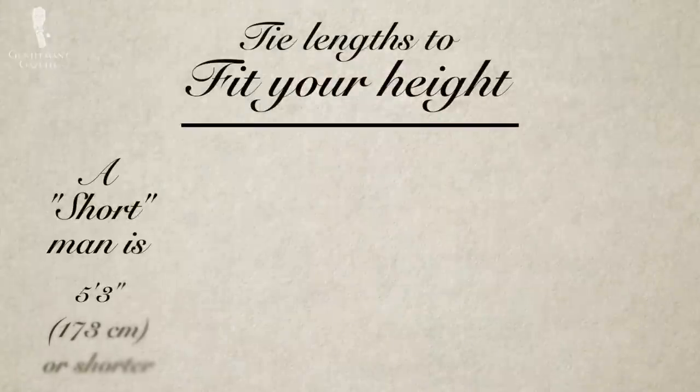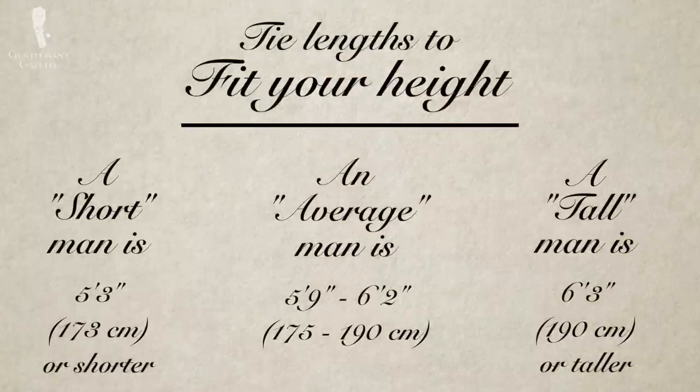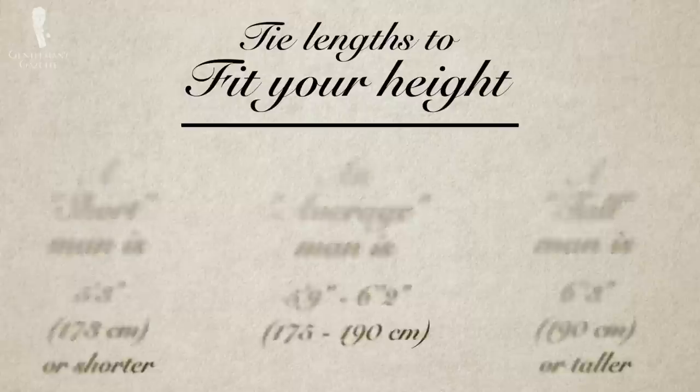Often I see shorter men wear a Windsor knot because the only way for them to get their long ties to the right length is to choose a bigger knot. However, that often looks awkward because they have smaller heads and big knots, which just looks overwhelmingly wrong. Therefore, I created ties in three different sizes — some for short men, some for normal men, and some for tall men — so everybody can wear the right tie knot and tie size that works best for their personality and their face, rather than having to use a gigantic knot just to achieve the right length.